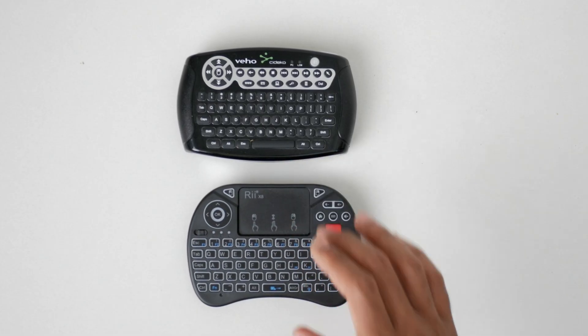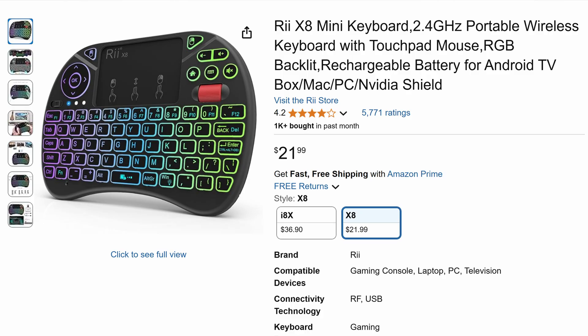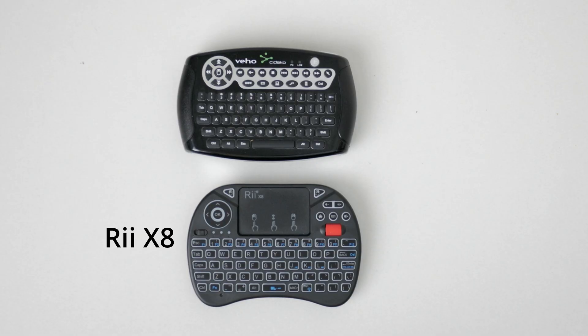Enter the RE-X8. This has gotten pretty good reviews on Amazon as an HTPC remote. Let's see if it's able to replace my Sodeco Air Keyboard.